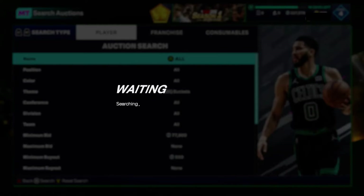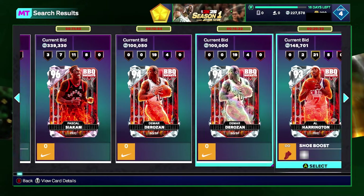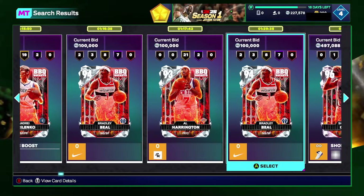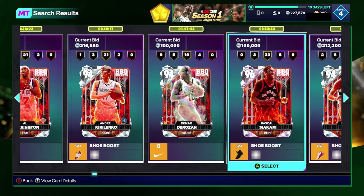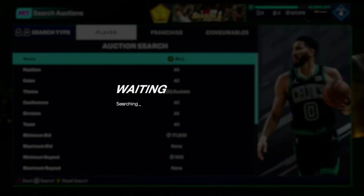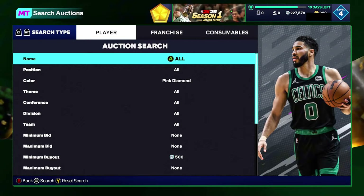There are a ton of them on this filter — including Shaq, Pascal, DeMar, Al Harrington, AK — all snipes. I heard Bradley Beal did go up in price, but I wouldn't risk it; one sold for 110K yesterday, so unless they continue going higher, skip that one. There are tons of great cards you can snipe on here. Still haven't gotten anything on it myself, but I plan to snipe one of those Pascals.